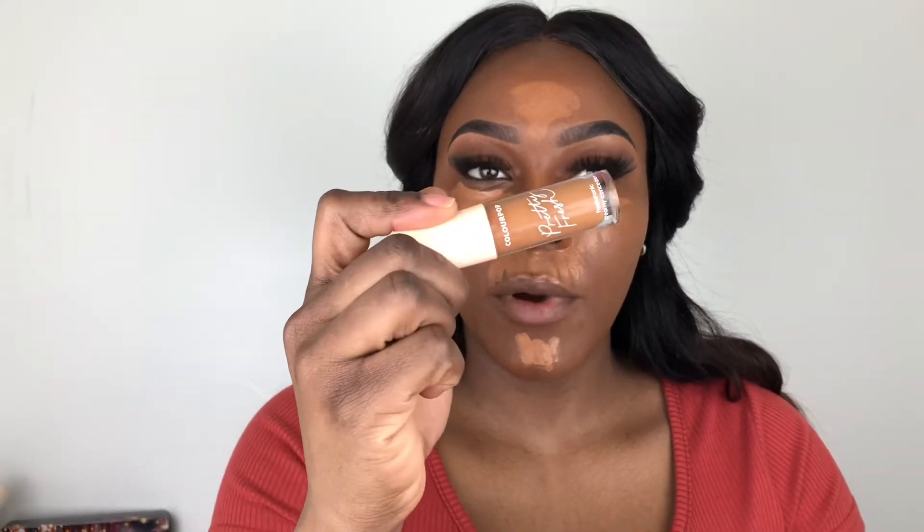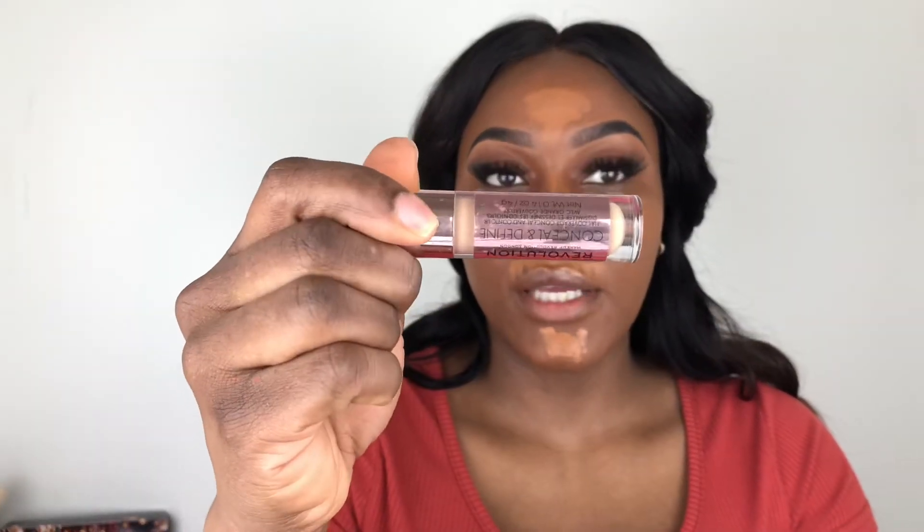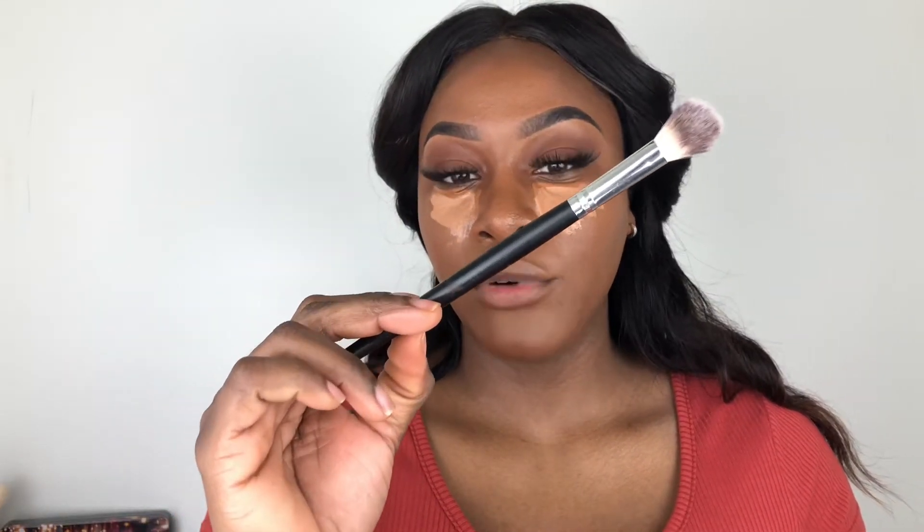I went in with the Colourpop concealer first — I used the shade 175N — and I'm going to go in only under my eyes with my Revolution Conceal and Define in the shade C12. To blend my under eyes I'm using this F19 brush from Shop Miss A.